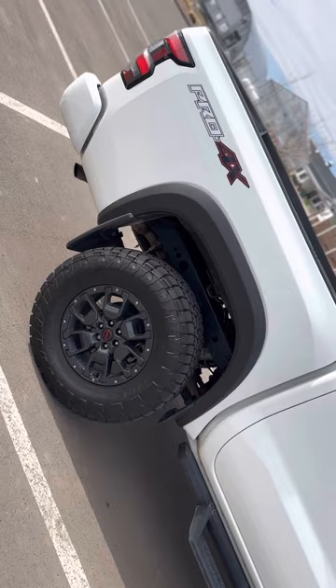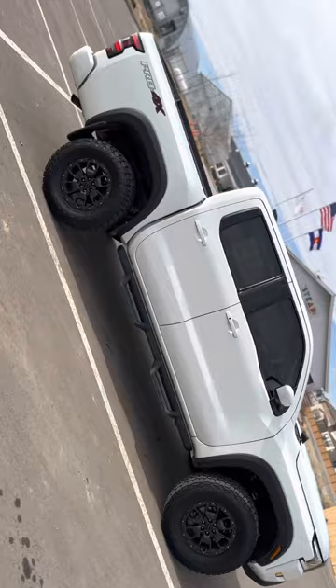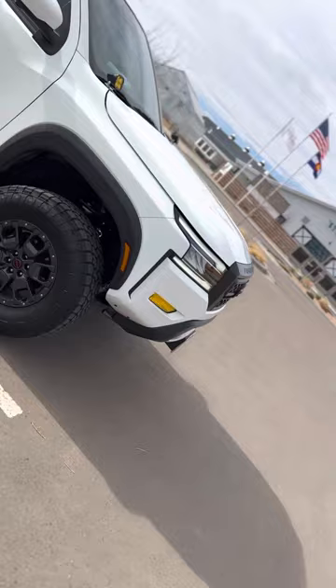I haven't gotten to take it off-road yet — I really don't know the trails — but hopefully soon when the sun starts kicking in. I just think she's a beauty. This is how the front looks.